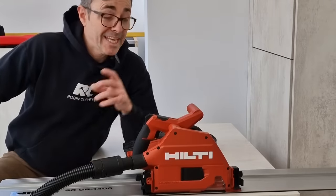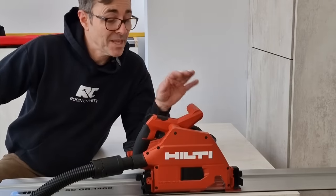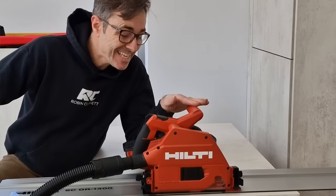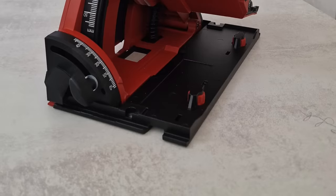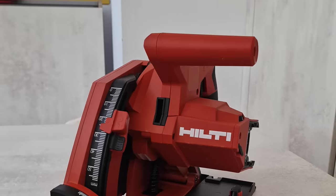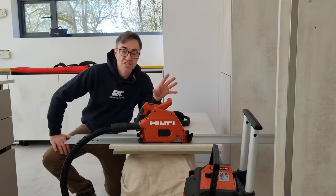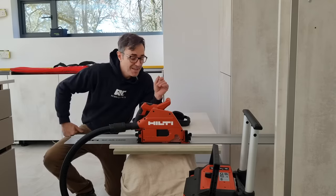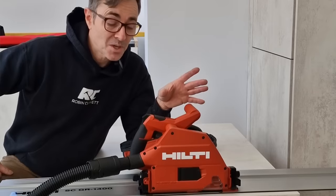I always find this such an interesting part of my job - using a new tool for the first time. And this one is absolutely beautiful, probably the nicest looking rail saw that I've ever seen. It's super ergonomic, it almost looks like a supercar, and I'm hoping it will run like a supercar too.